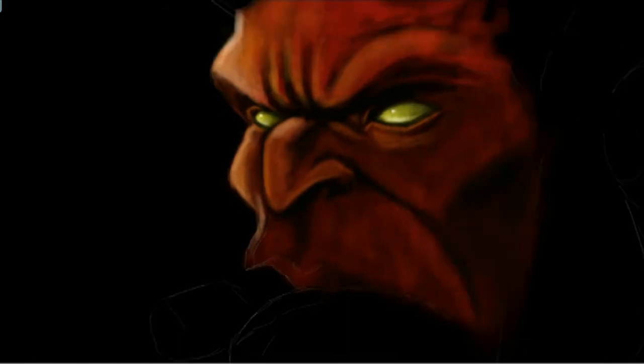G'day everyone, I'm artist Wayne Dowson and it's time for a speed painting. This is a painting of Hellboy and it's a very stylized version at that. I've painted him half like the comic strip and half like the movie version. I kept him with those solid yellow eyes just like he has in the comics.